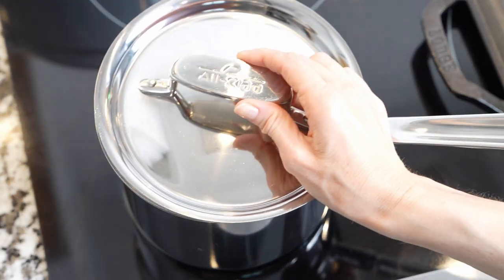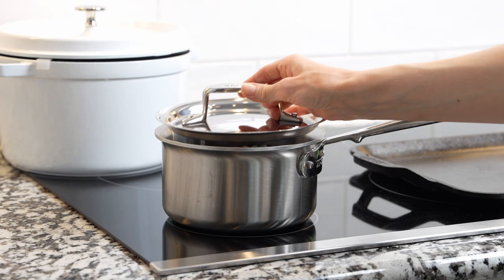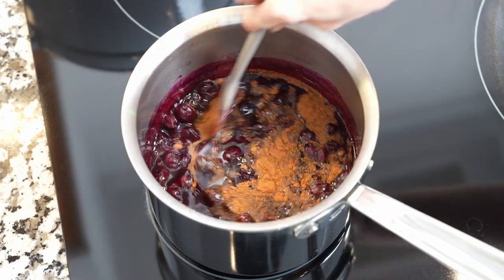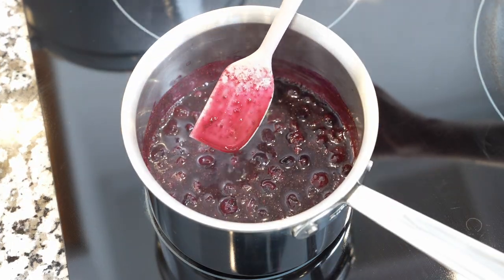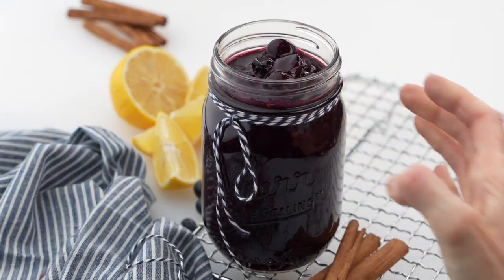Cover and cook for about five minutes, stirring once or twice, until the sauce thickens. If you're using cinnamon powder, add it in the last minute of cooking. Remove the sauce from heat, let it cool a little, and enjoy with waffles, pancakes, or any dessert.